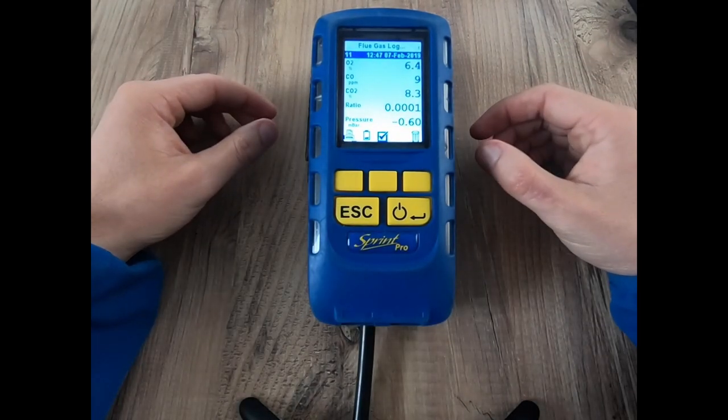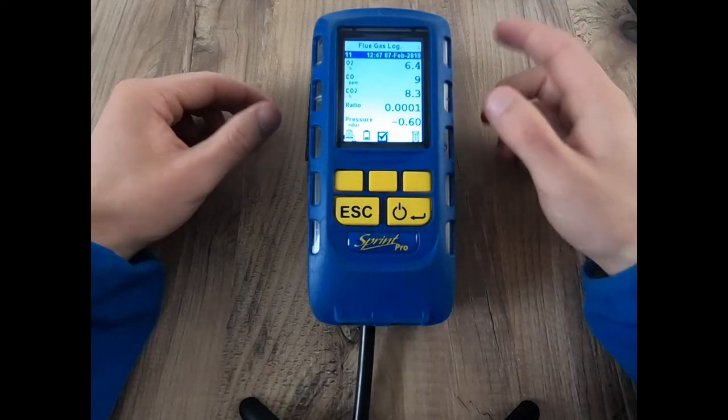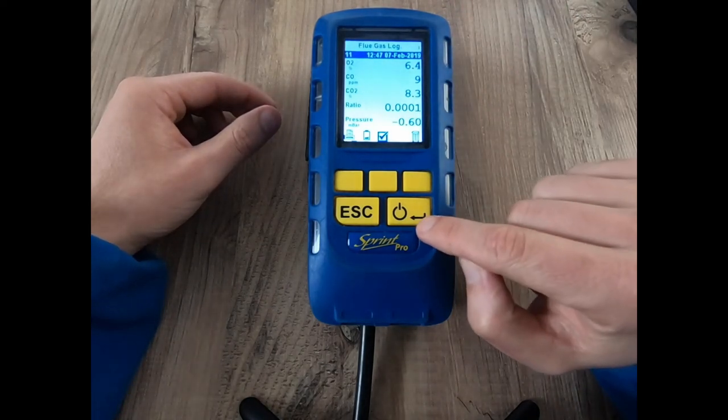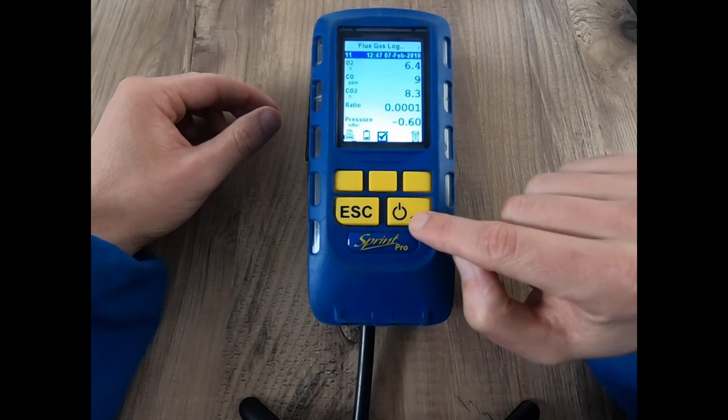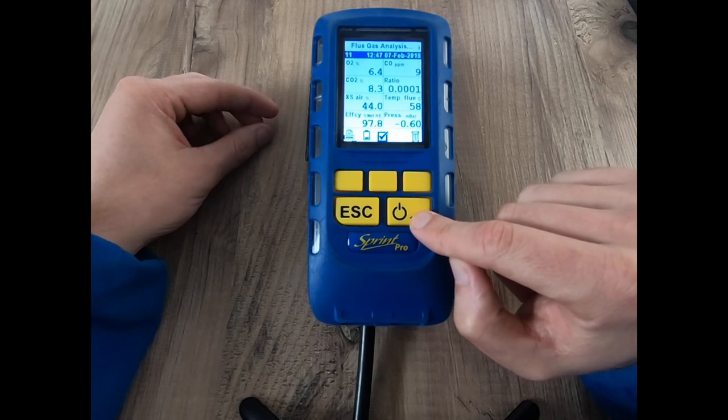I've got my flue gas sample available on the screen here. Showing you around the menu and how you can view different pages — very simply click the bottom arrow button down here and it allows you to toggle through the different menus available to you.